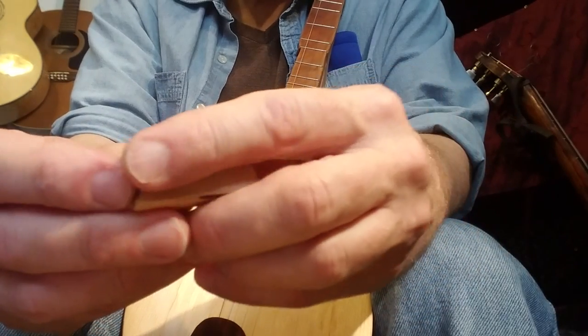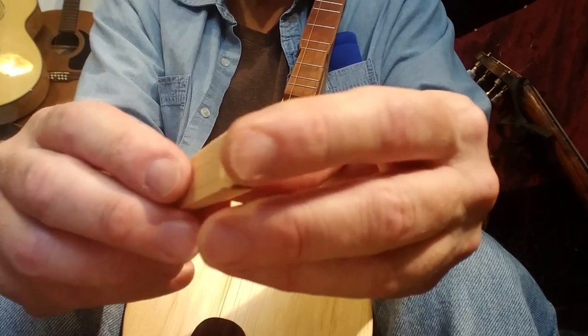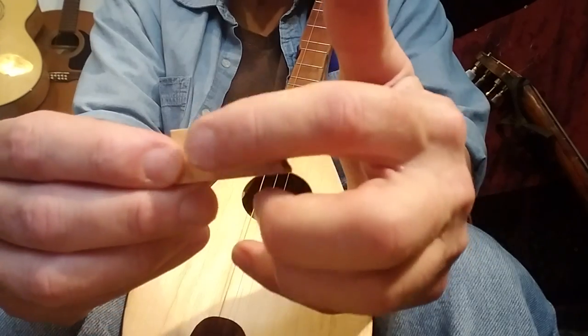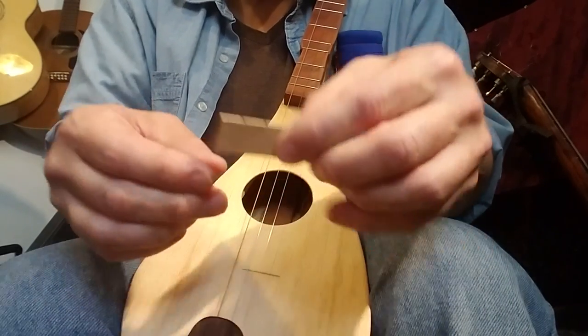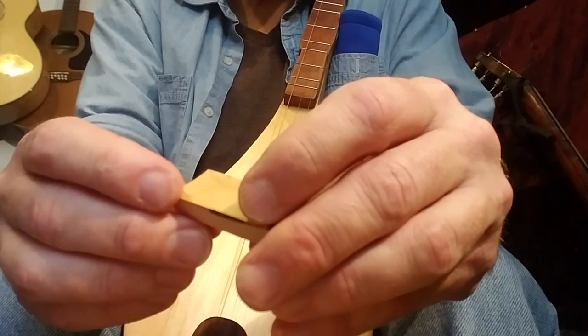So there's a flat side to the bridge, and then there's a slightly convex side. What you want to do is have the flat side facing the back of the instrument. I'll write a small little B here on the back side in pencil,